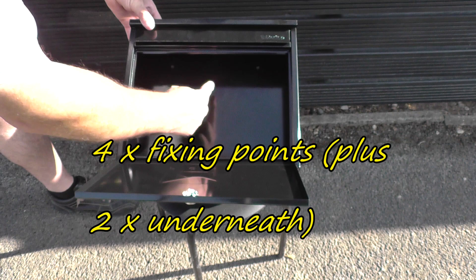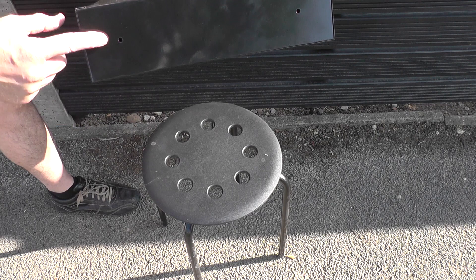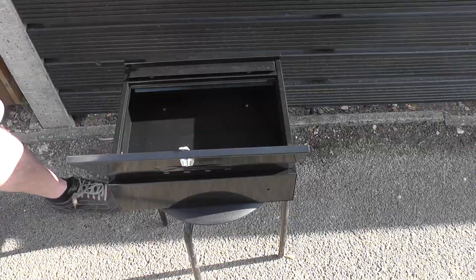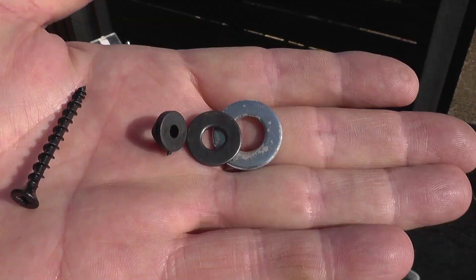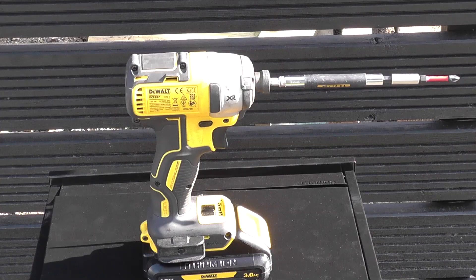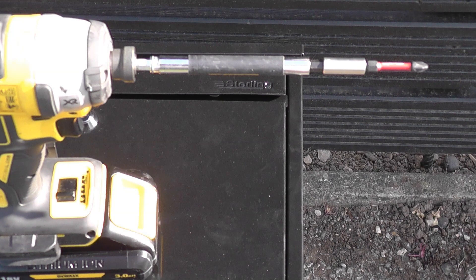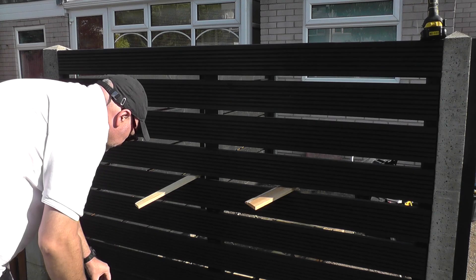The post box comes with four screws and four wall plugs, but I'm dispensing with those and replacing them with longer outdoor screws made specifically for fitting external hardware such as locks and hinges. If they protrude out of the back of the timber, I'll just cut them down to size.